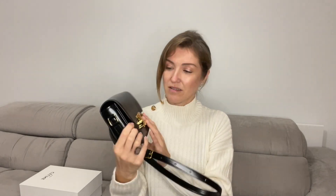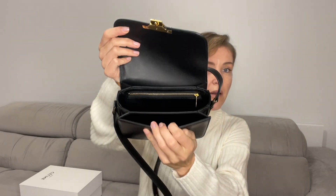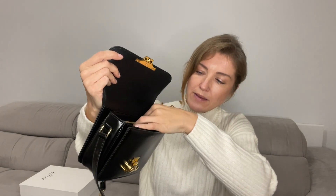Let's see how it looks inside. The material is luxury calfskin leather — when you touch it, you can feel how luxurious it is. Inside it has lamb skin linen and three main compartments: one big one, one smaller one, and one zipped one.